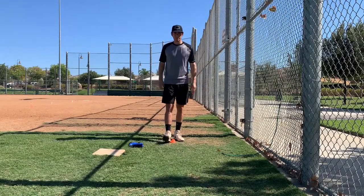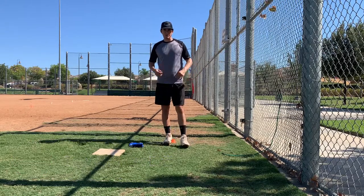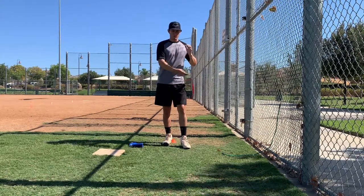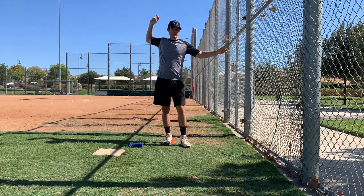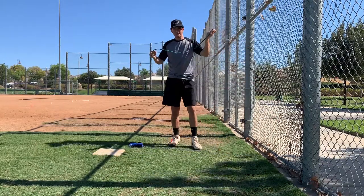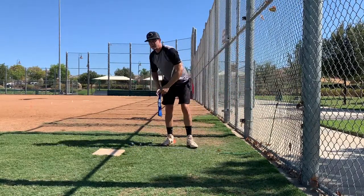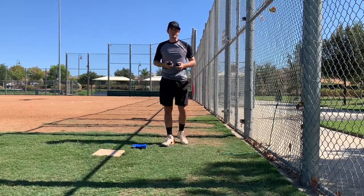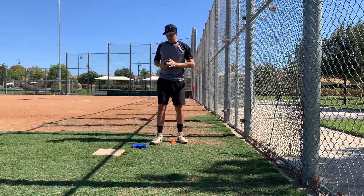The first drill we're going to do is called the bow and arrow drill. Basically what it does is it helps work with your arm angle — it helps fix anyone that's bringing their arm around. We don't want them to bring it around; we want them to bring it straight back and make that L form. There are three ways you can do this drill: you can use bands, a towel when you're ready to release or throw, weight balls, or two baseballs.